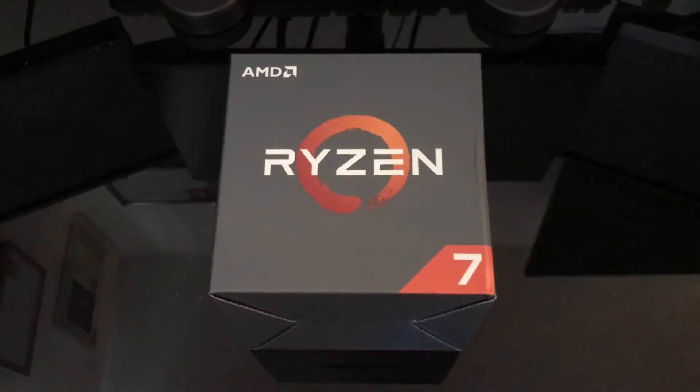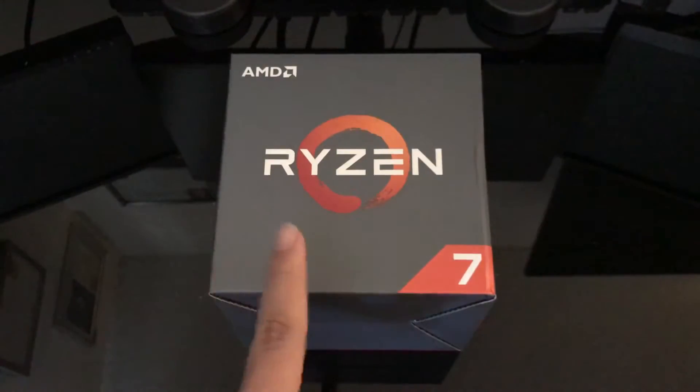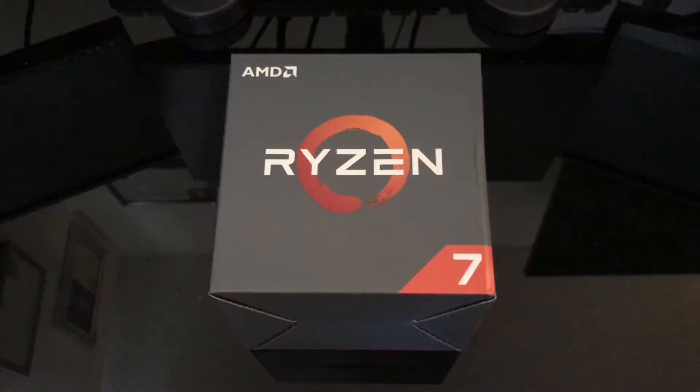So I thought to myself, instead of getting the 1700X, I would just get the 1700 and hope that I would get a really good processor — the silicon lottery — where I'd get a chip that would let me overclock it pretty well.